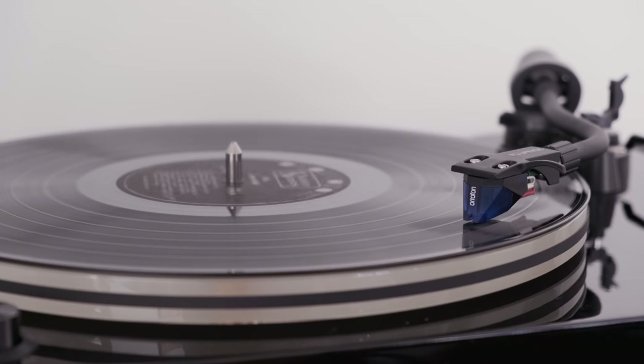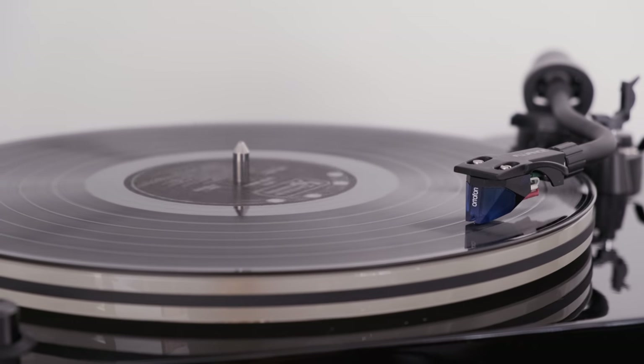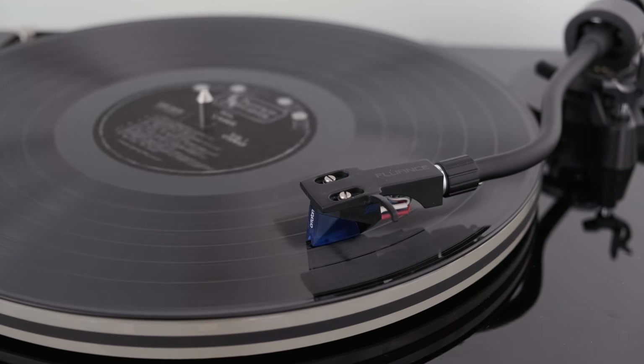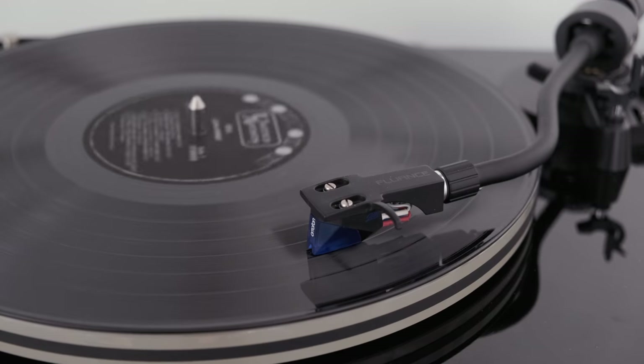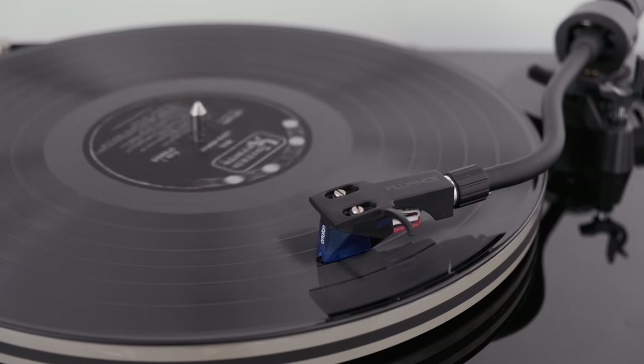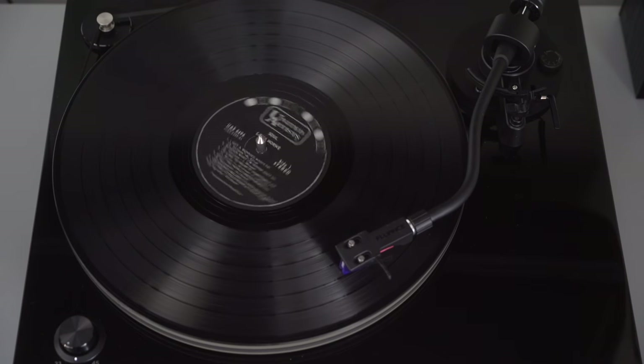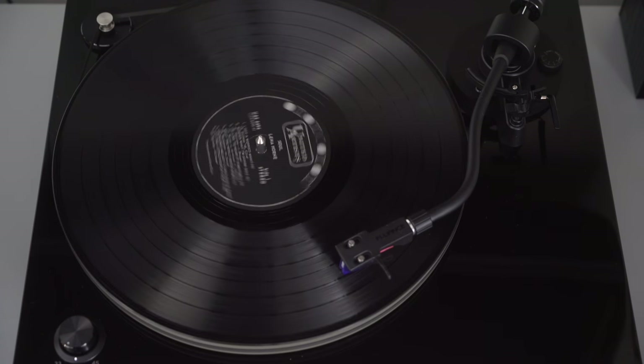Second, the material. Acrylic is closer to vinyl than other platter types. As a result, acrylic has an analogous resonant frequency to vinyl records, which cuts down on vibrations and reverberations. The material sounds so good that there are even platter mats that are made out of acrylic.